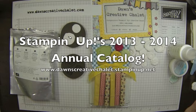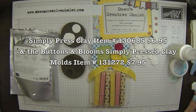Hello there, this is Dawn from Dawn's Creative Chalet. Long time no see, guys. The new catalog for Stampin' Up! is out for the 2013-2014 year and it is beautiful. Lots of great things in there.